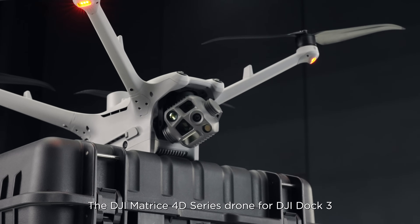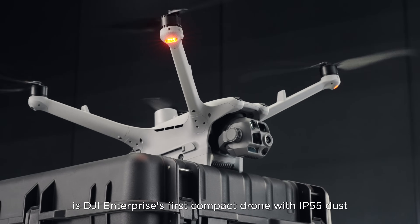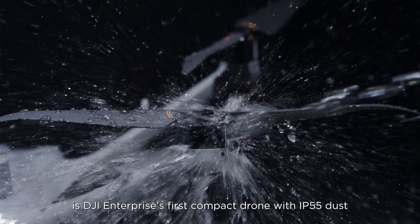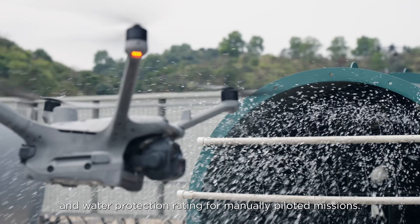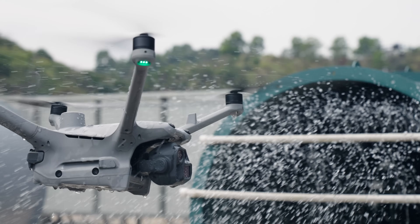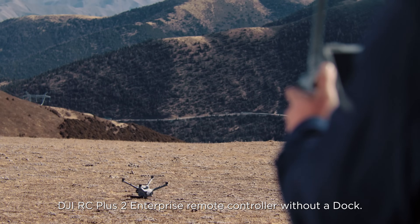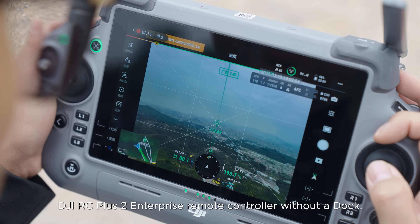The DJI Matrice 4D series drone for DJI Dock 3 is DJI Enterprise's first compact drone with IP55 dust and water protection rating for manually piloted missions. It can be purchased separately and paired with the DJI RC Plus 2 Enterprise remote controller without a dock.